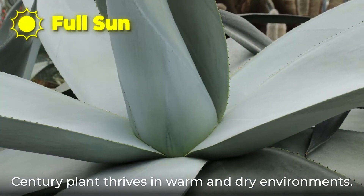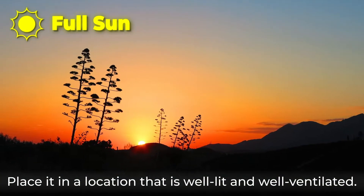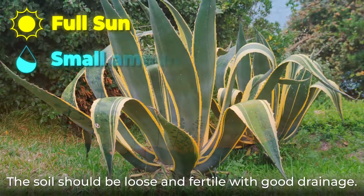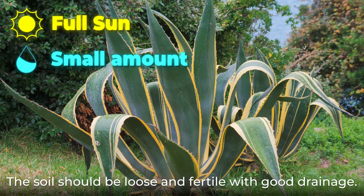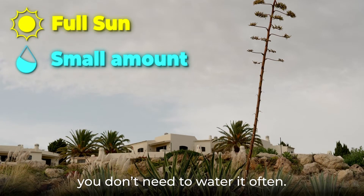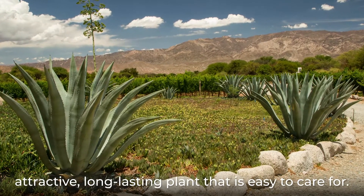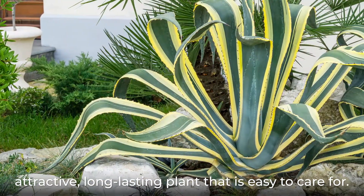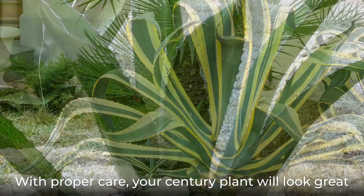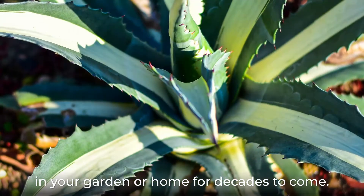Century plant thrives in warm and dry environments. Place it in a location that is well-lit and well-ventilated. The soil should be loose and fertile with good drainage. Since the century plant prefers a dry environment, you don't need to water it often. Century plant is great for those who want an attractive, long-lasting plant that is easy to care for. With proper care, your century plant will look great in your garden or home for decades to come.